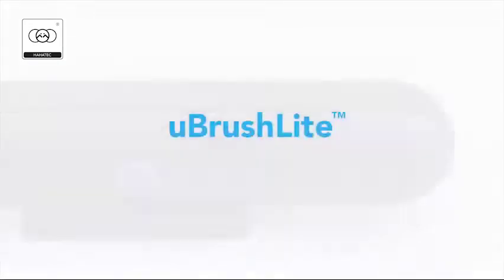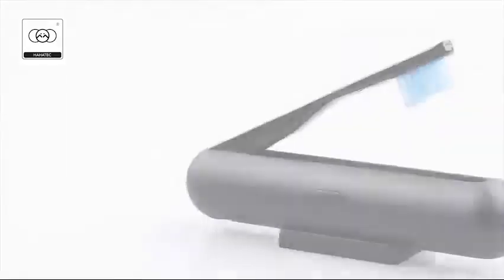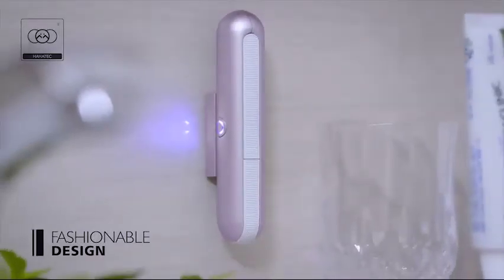Introducing UBrush Lite, the world's first portable toothbrush with built-in ultraviolet LED steriliser. This is more than just an ordinary toothbrush to be left at home — it's ready to go with you anywhere at any time.